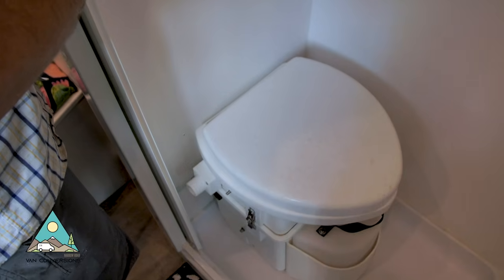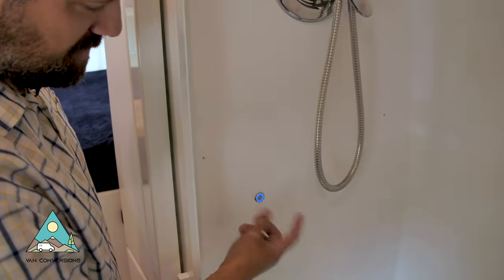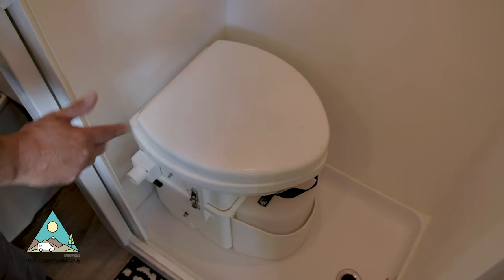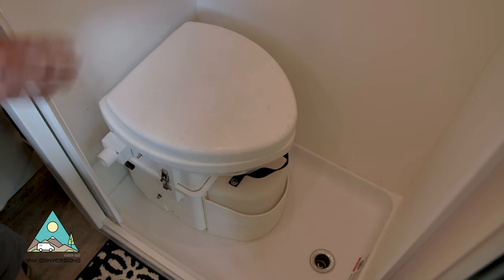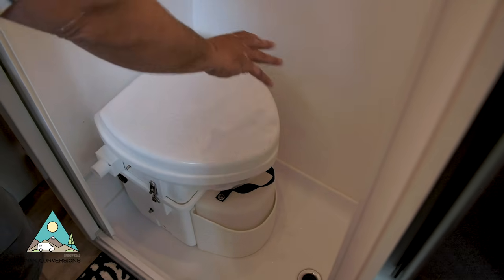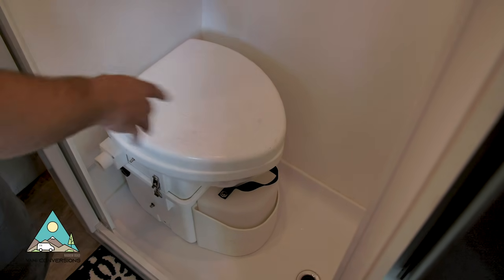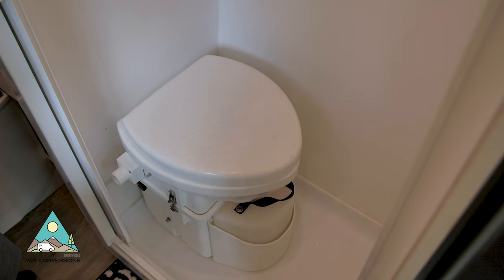Moving down the wall, we've got a waterproof shower light you can push in for lighting when you're taking a shower. Below we've got a Nature's Head composting toilet — the customer wanted something a little different from the last build. I really like this toilet; it's a little smaller than the one I used last time, which allows for more foot area. You can put your foot up there when showering and soap up — it works out nicely for the use of space.